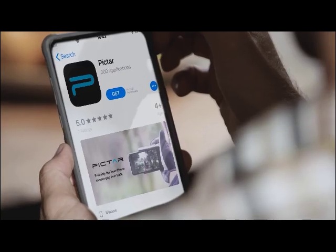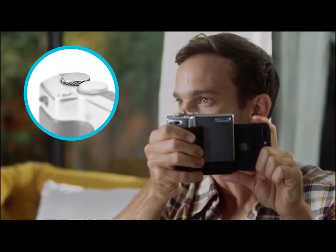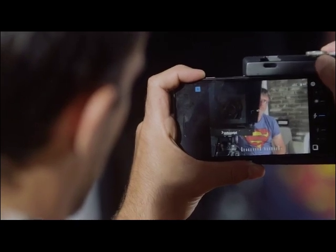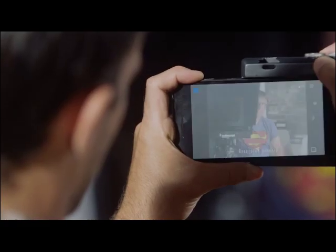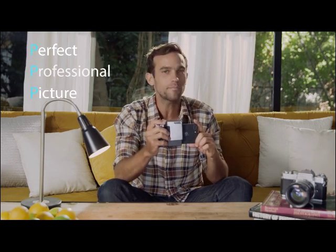Here's how it works. I downloaded the Pictar app, then I just slide Pictar on. Let's say I want to take a picture of our camera guy — I use this wheel here that controls exposure, then I slowly move the zoom to the desired spot, then a short shutter press for focus. And there — a perfect professional picture. The three Ps of photography.